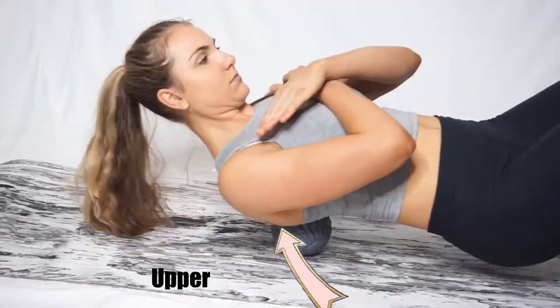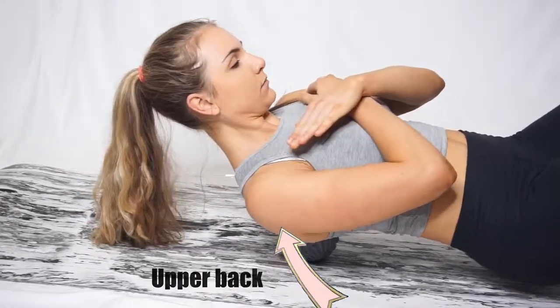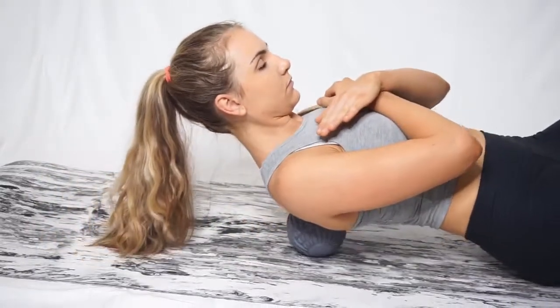The next thing is putting the ball around the rhomboid and upper back region. I'm pushing off my heels and lifting my butt off the ground so I can put extra pressure in that area.